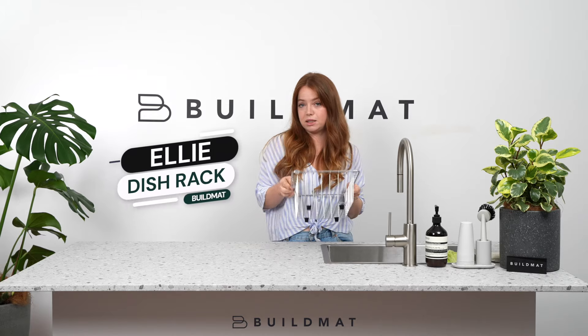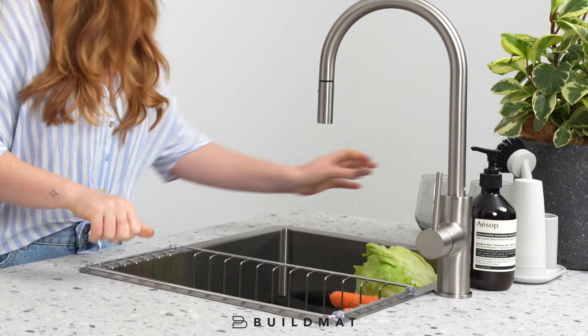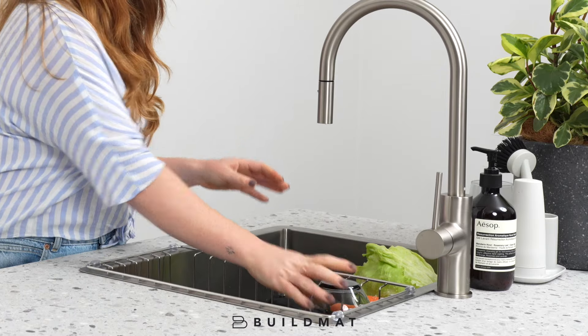Next is the Ellie in-sink dish rack. This is great for an aesthetic looking kitchen because it hides any drying cups or cutlery in the sink, leaving the bench of your kitchen looking neat and tidy.